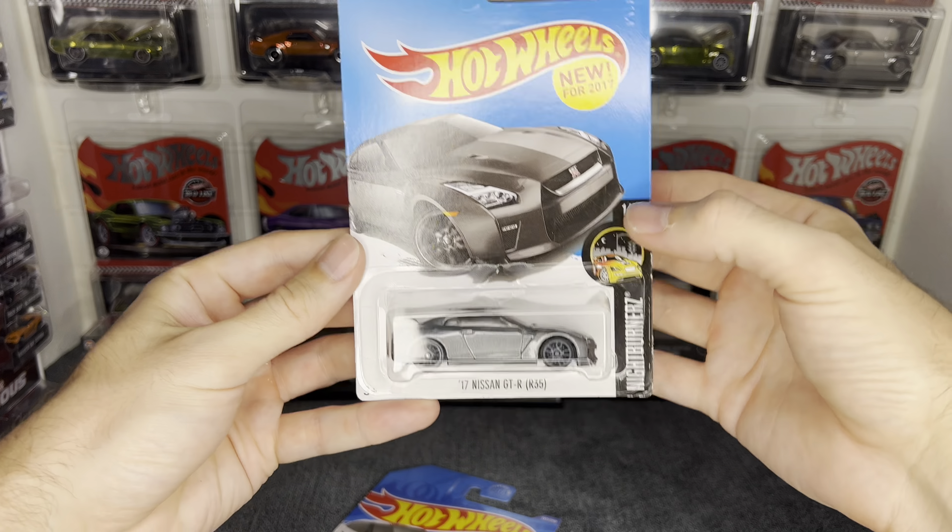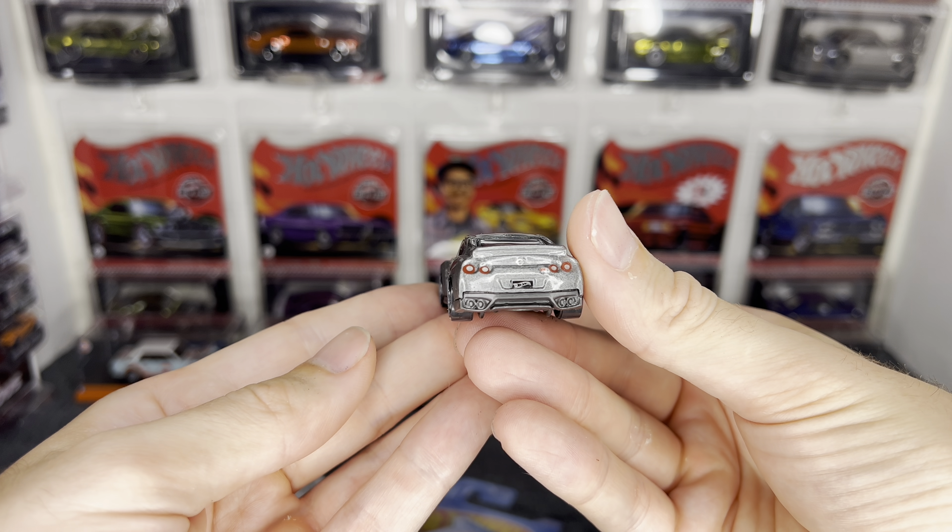Yeah, not my favorite. So that was kind of an underwhelming start. Let's spice it up real quick — I got these at my local hobby shop, swung in and saw these and wanted to pick them up.